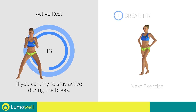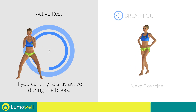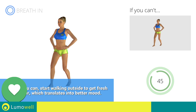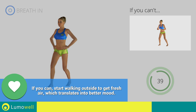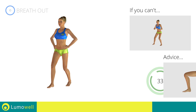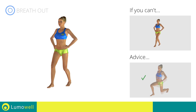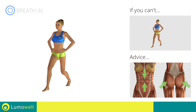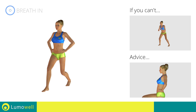Next exercise: front lunges plus squat. If you can't do it, try bending lesser legs during the lunges and do side steps instead of jumps. Don't exceed the tip of your foot with your knee during the lunges and squats. Don't touch the floor with the knee of the back leg during lunges. Keep your abs and butt constantly tight to stabilize the spine and prevent injuries. Don't bend or curve your back by keeping your abs constantly tight.